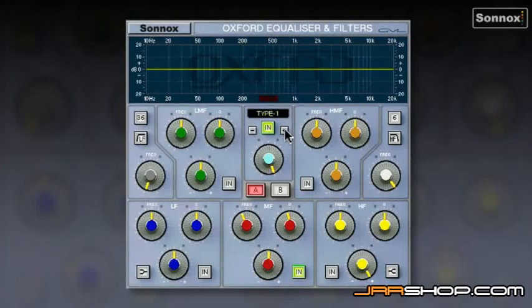One of the great things about the OXFR3 EQ is it comes with four different EQ types. Type 1 sounds a bit like an 80s console — a bit like an SSL 4000, for example. Its boost and cut are identical; we call it a reciprocal curve.